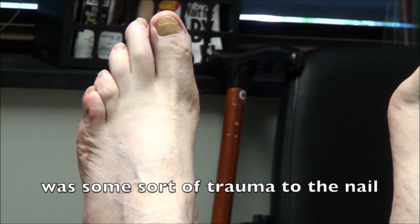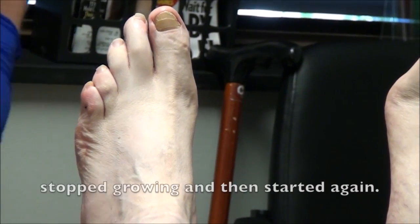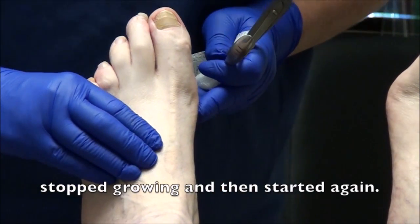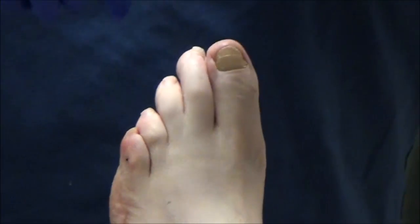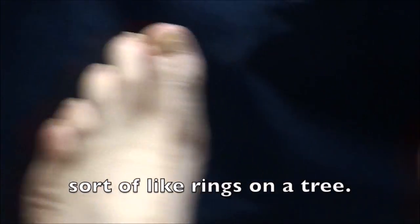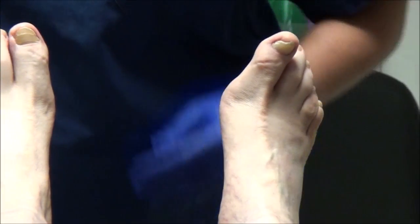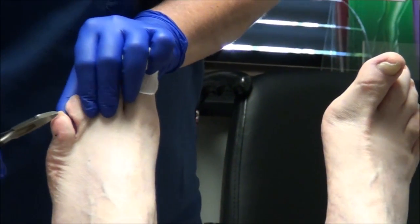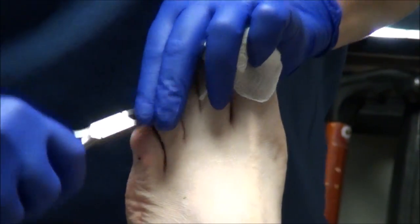I would say that yes, you probably do have the beginnings of it. The things to remember: no walking around barefoot, and you should be visually checking your feet every single night — the bottoms of your feet and in between your toes — because if you step on something, you might not feel it.